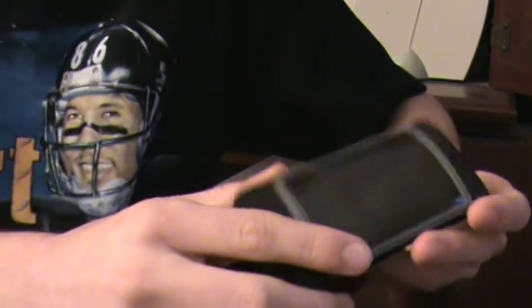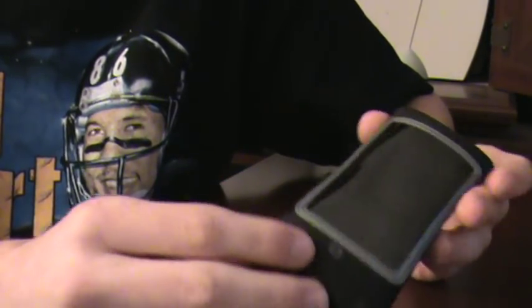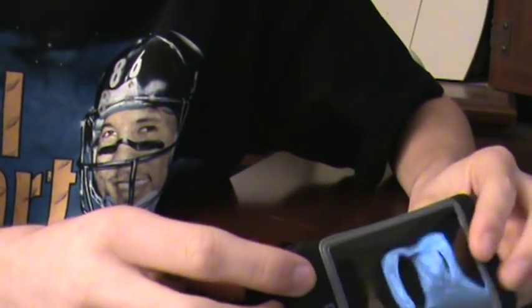My pros are that it's a really nice case, feels really good, and has a tight fit on your iPod — it doesn't come out at all even if you shake it really hard. I dropped it on purpose and it didn't do a thing. Another pro is that it does have the belt clip in case you want it. It also has the armband, so if you're a jogger or a runner you could put it on your arm and be able to run with it, and it probably works really well like that too.